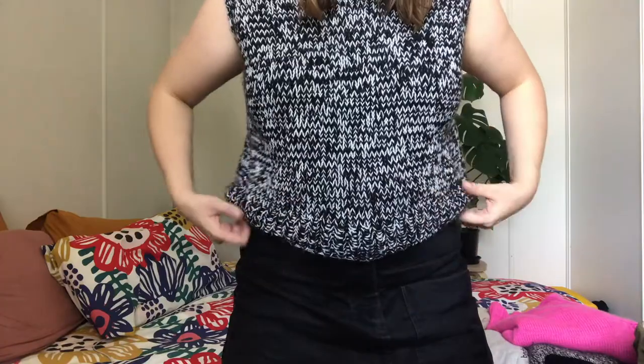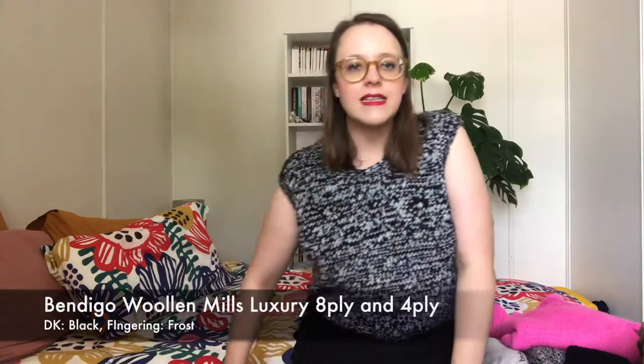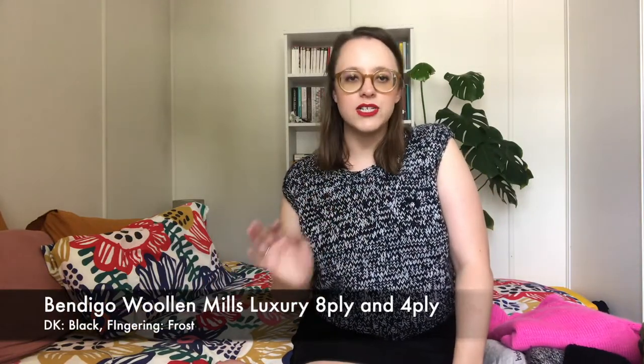For the yarn, I held two yarns together to make the bulky weight. I held together an 8-ply or DK weight black yarn with a fingering weight white yarn to create this really pretty marled fabric. Both yarns are from Bendigo Woolen Mills in their luxury base — the same base just at different weights — and I'm absolutely thrilled with how it's turned out. I think it's really cute, and even though it's quite hot today it's still not itchy, and I think it'll be really cute with a collared shirt underneath for work or a skivvy in winter — a great little layering piece.